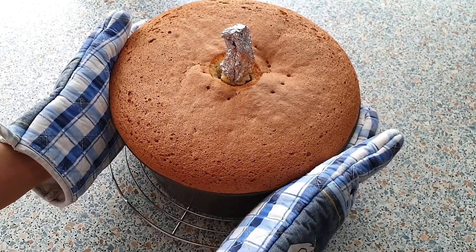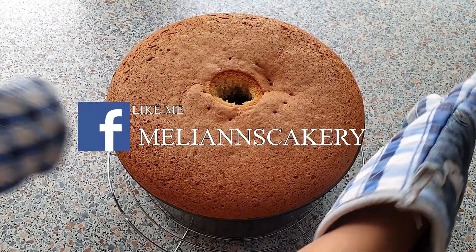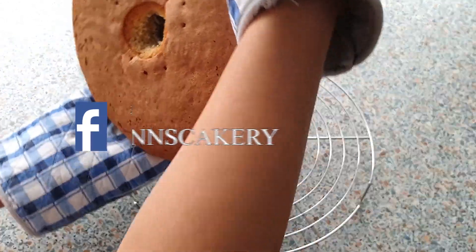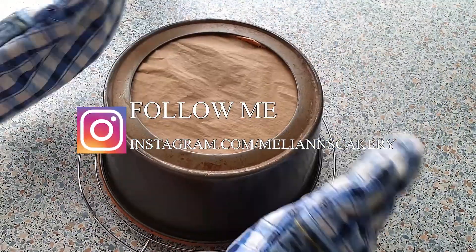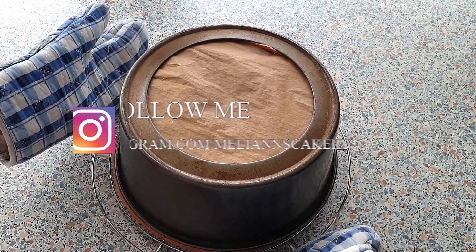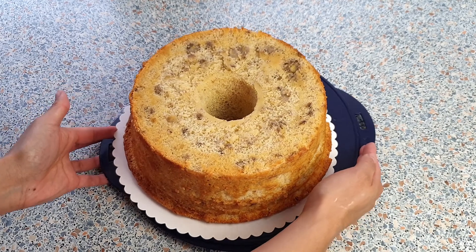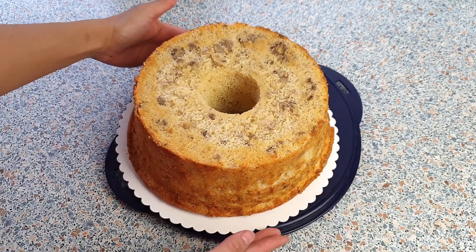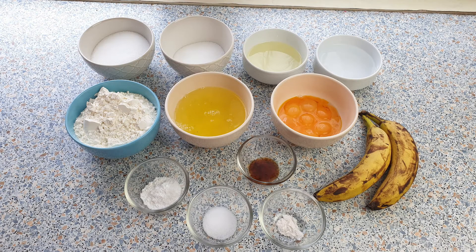Hey guys, welcome to my baking channel! Today we will be baking a super soft banana chiffon cake. This cake is full of banana flavor, very light and perfectly sweet. Chiffon cake in general is one of our all-time favorite cakes, and it's also a great way to get rid of all of your ripe bananas. So let's get baking!